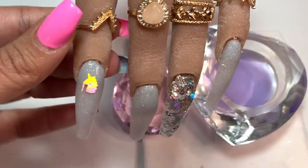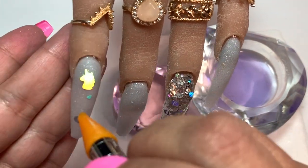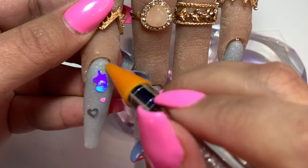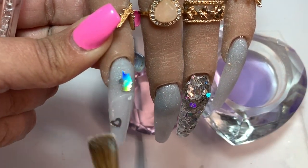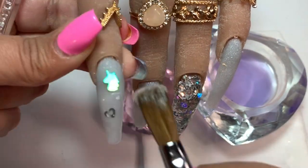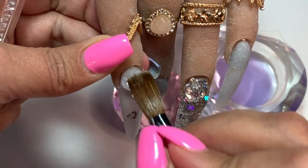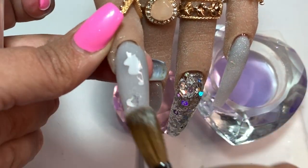Now we're just going to come in with some holographic glitter shapes. I have some hearts and some unicorns - some hollowed out hearts and some solid tiny little hearts that I'm placing on this finger. Those that know me know that I'm normally not a fan of unicorns, but I had all this holographic glitter and no idea what to do with it. Those who do know me are probably laughing their ass off right now at me doing this set.